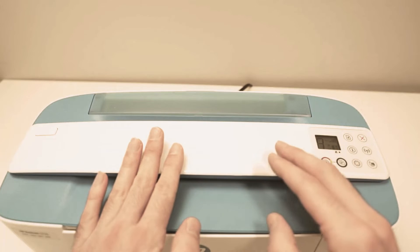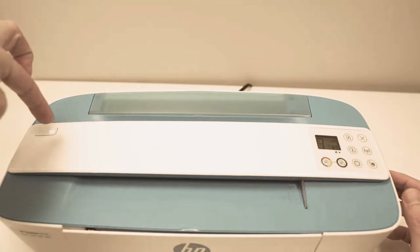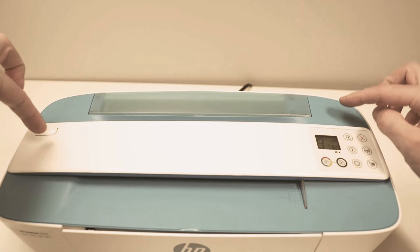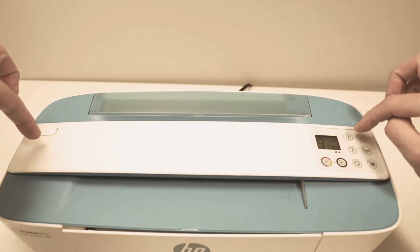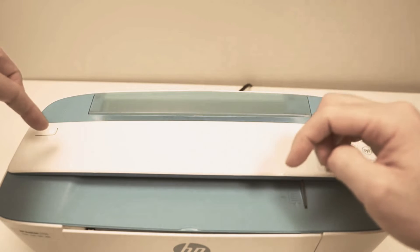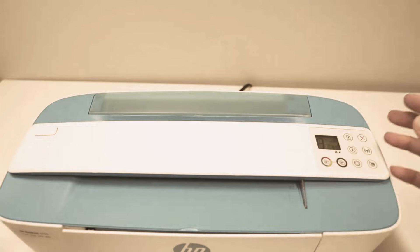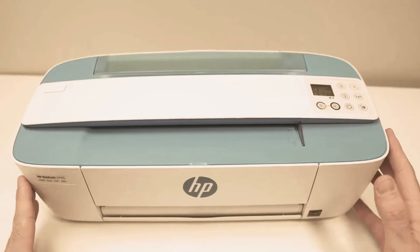Make sure the printer is turned on. Keep pressing the power button for a few seconds without releasing it, then press the X button for a few seconds. After a few seconds, release the X button, then keep pressing the power button for a few more seconds, and then release everything. The printer has been reset and will print a page.